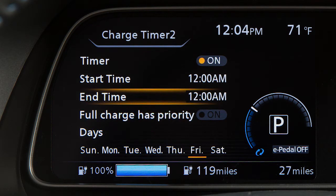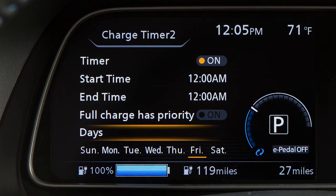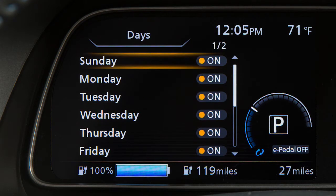Press the up or down arrow buttons and select the day of the week you wish to activate the charging timer, then press the OK button.